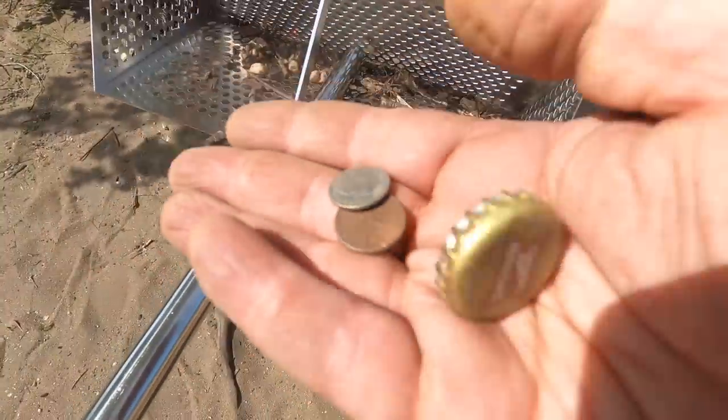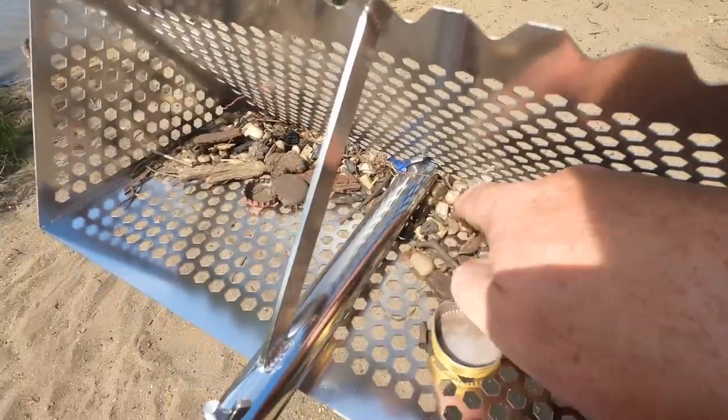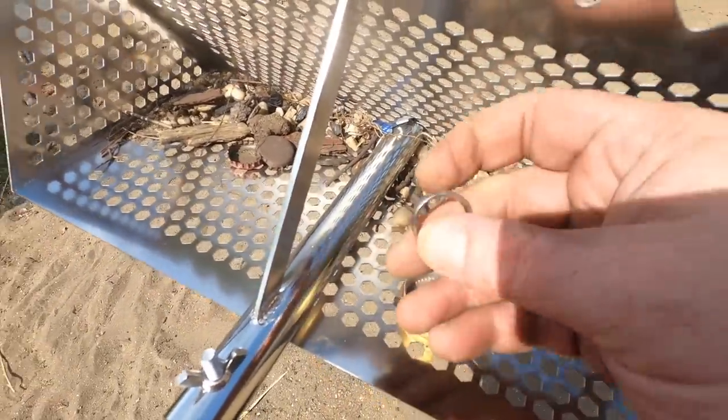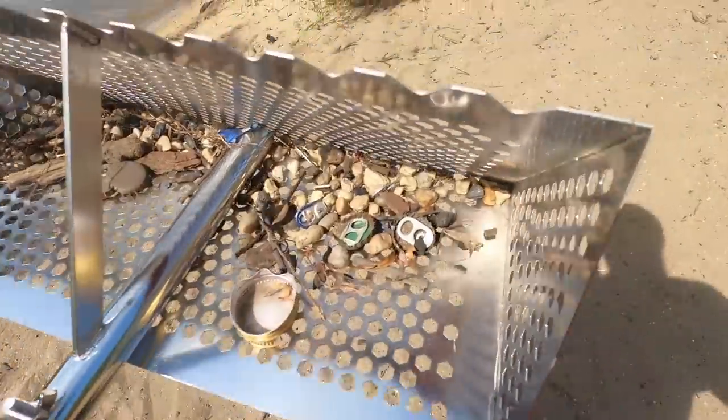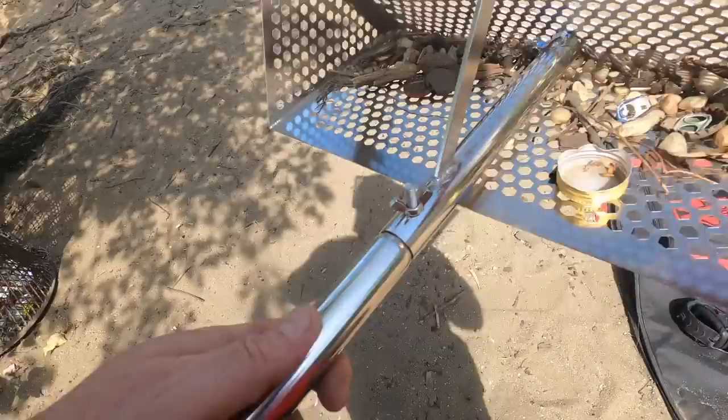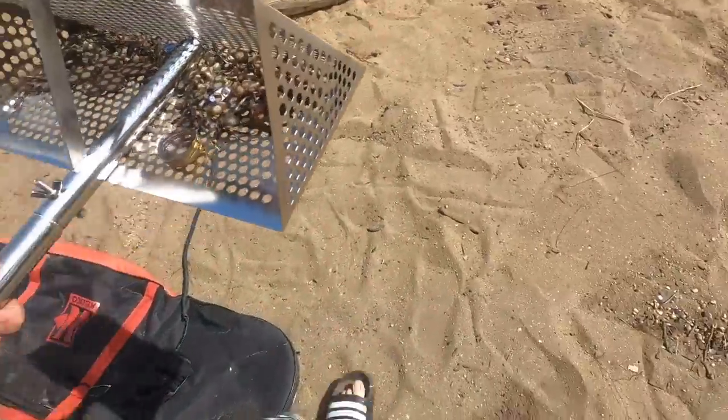11 cents and a Miller cap. And I was getting ready to leave and then this happened. Oh look at this — that's what I'm talking about. I knew it was here. There's a heck of a lot more. Man, look at this — there's no way that this would have been picked up alone.